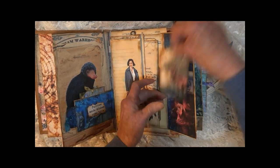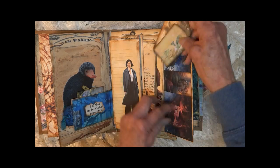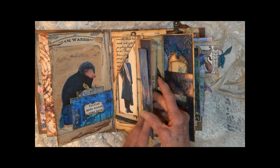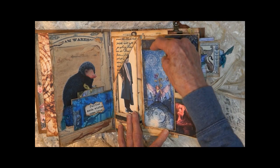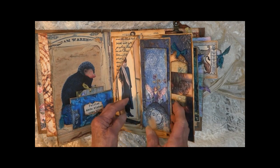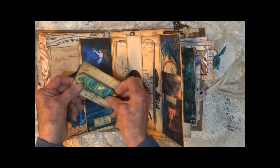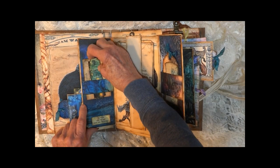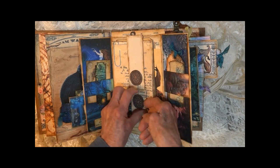Two tags here behind this belly band. This section's got some journaling space — opens up, got a nice long one that could be used as a bookmark. Another one over here. Opens this way — another little belly band right here, and in the center I need to find the end of my little tag.